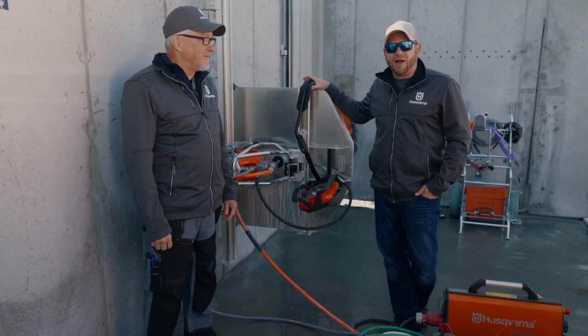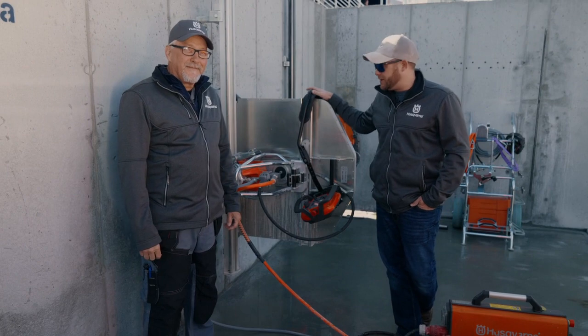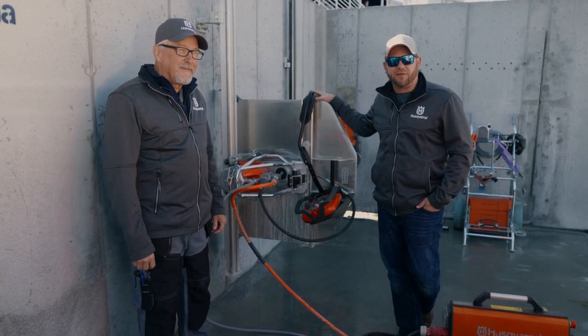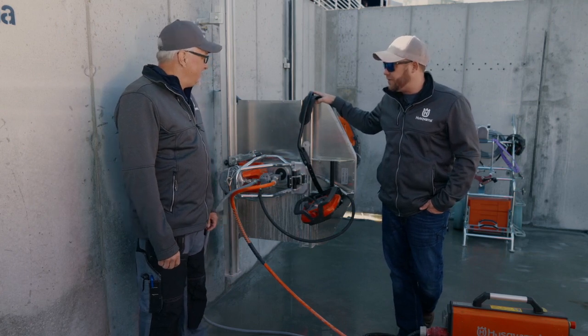Hey Husqvarna fans, we're out here at Wool to Concrete 2023 and we're spending time with Cliff Bailey taking a look at our wall saw systems from Husqvarna Construction. Cliff, what saw are we looking at here and what are some of the features and benefits?